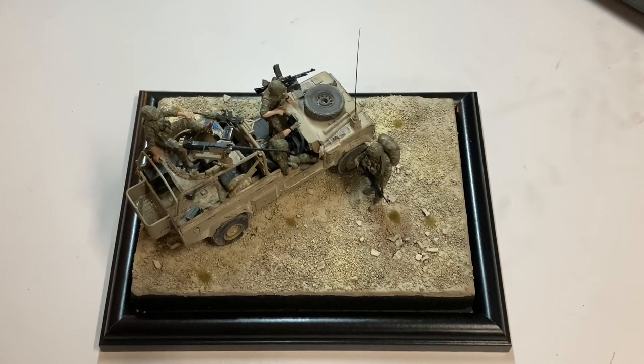Hello everyone and welcome back to a GT Scale Modeling video. Today's video is going to be a relatively quick show of the model that I've just recently finished.